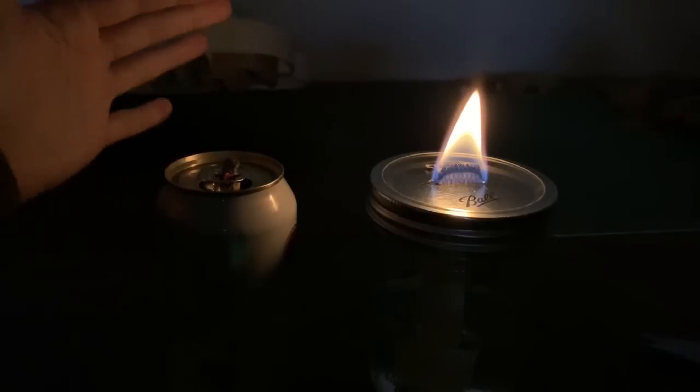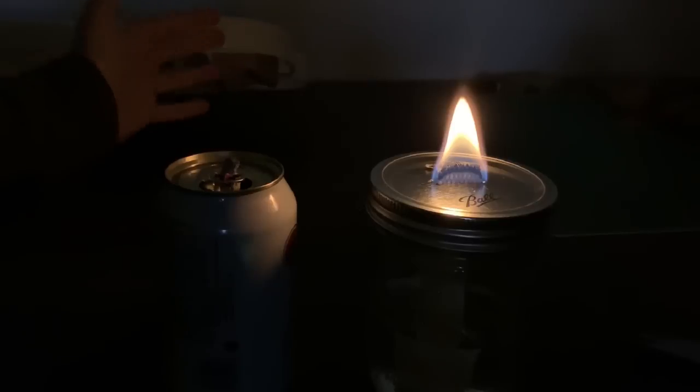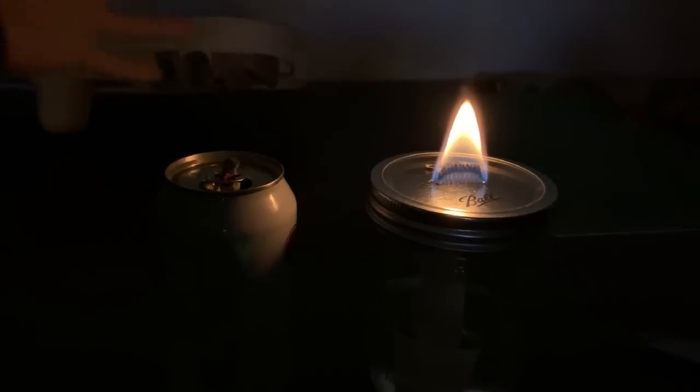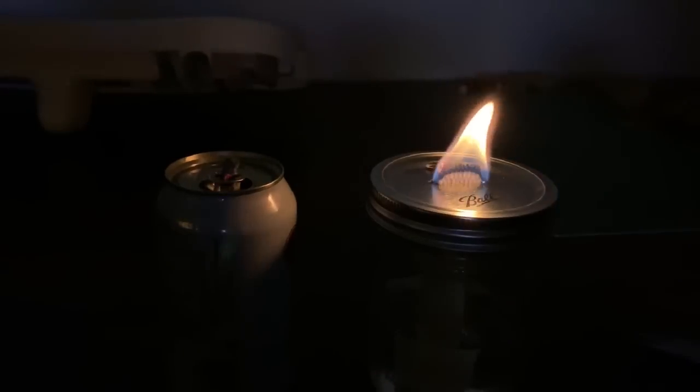Look at this — it's light in my hand. Of course we have some other lights on, but you can obviously tell that this is candlelight. Nice little light — I like it, I think it's a good solid light.